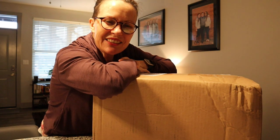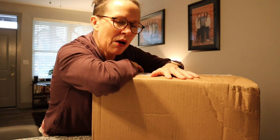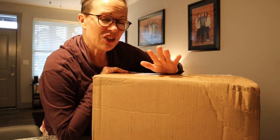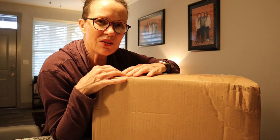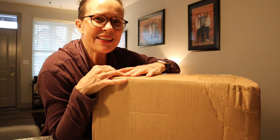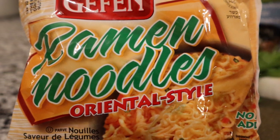Hey guys, welcome back to the Big Bee and Little T channel. I'm Tina, also known as Little T, and I just walked back from our parcel-pending area from our apartment complex with this big box and I'm excited to open it up. It's from Mike's Mighty Good Ramen Company, and I just tried my first Mike's Mighty Good Ramen this week.